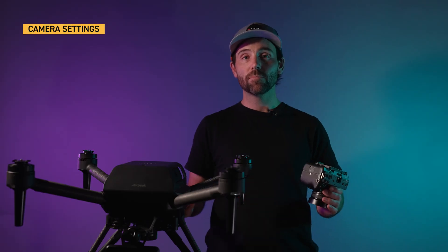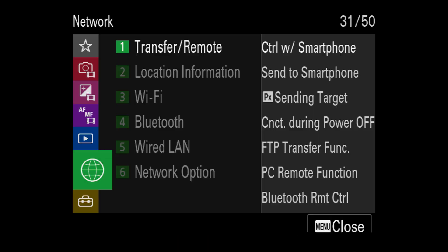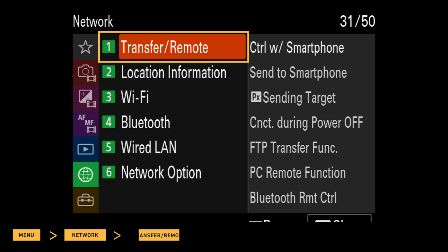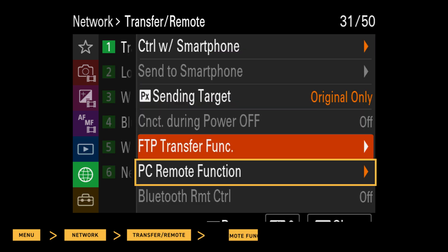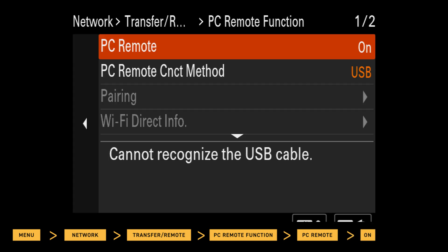To ensure proper communication to AirPeak, apply these settings to the camera. First, go to Menu, Network, Transfer Remote, PC Remote Function, PC Remote, and On.